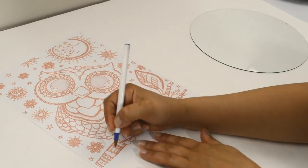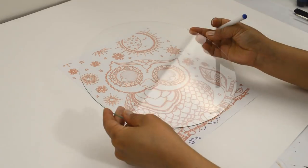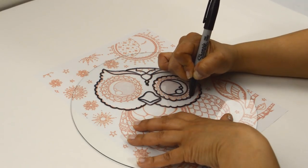Print out your image to the size you want. I printed mine out at 120%. Using a piece of glass — I used the glass from an old clock — you're going to trace the image using a permanent marker. You can also use a piece of plastic.